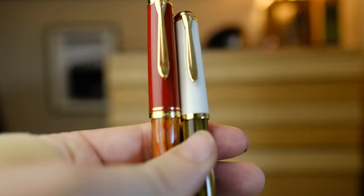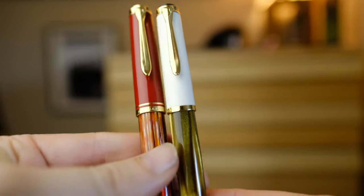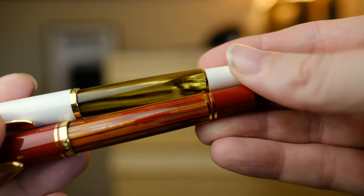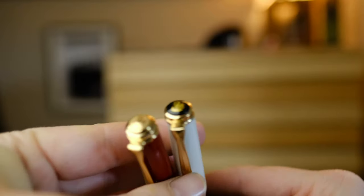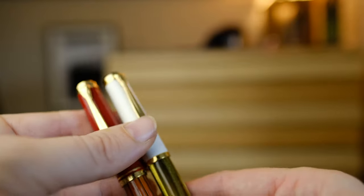Both are stellar pens. If you don't post your cap, you won't get any benefit from the M600 in terms of length or size — the diameters of both pens are pretty much identical. So that really wraps it up for today's video.